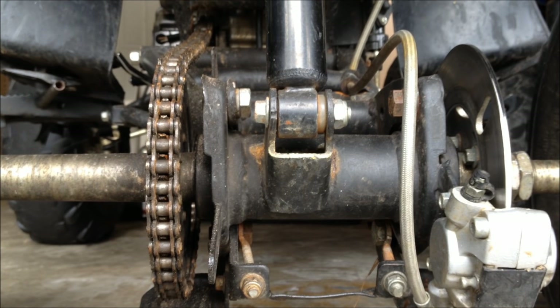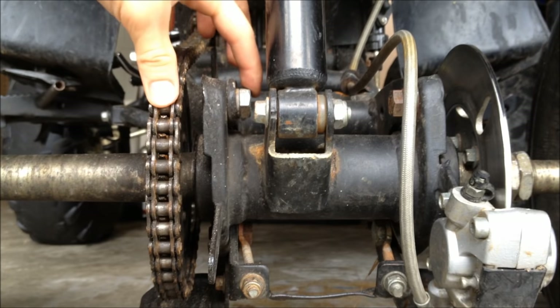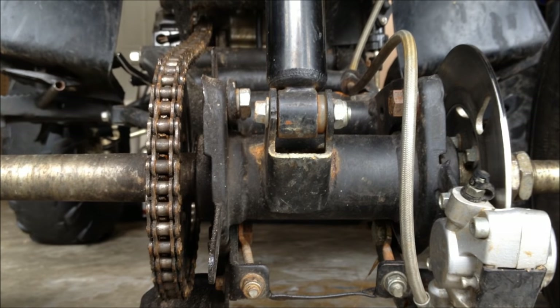Alright, step one. You're going to want to loosen this bolt and this bolt — that would be the first thing you do. Which I'm not going to demonstrate here, because I just told you, and my chain is fine.